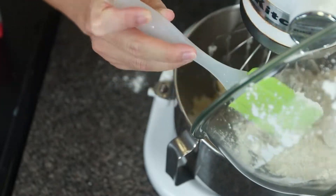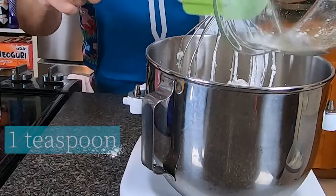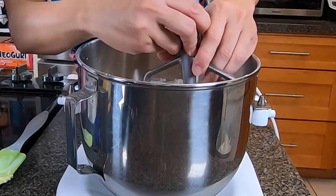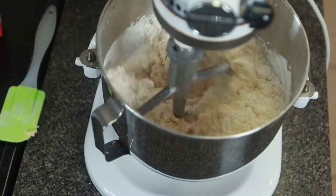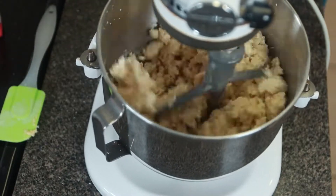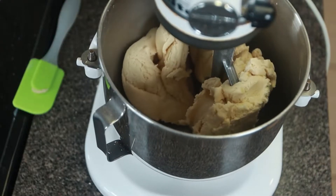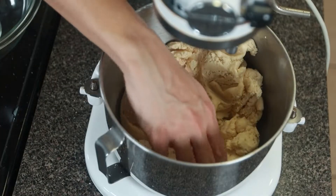Then add your dry ingredients to your sugary egg mixture. Now is also the time to add your vanilla extract. I'm going to be using the dough paddle attachment from here on out. Just keep mixing it until it forms a clean ball, making sure not to over-mix it. If you don't have a stand mixer, you can also just mix by hand — just make sure to fridge the dough often as the heat from your hands will melt the butter. Remember, we need that butter cold. When it looks something like this, you're done.